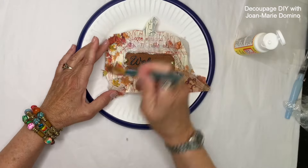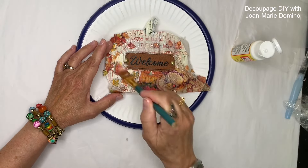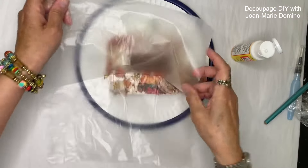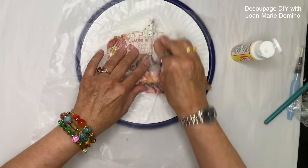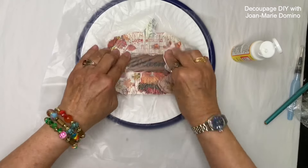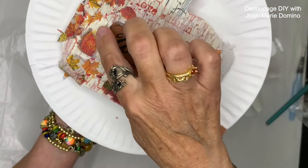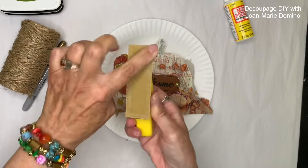Now I'm putting some Mod Podge right on top — I'm not worried about wrinkles because of the crackles, and Mod Podge has sealing properties so I won't need to add a sealant on top when I'm done. Before the glue dries I'm putting on a piece of plastic wrap with a crumpled-up piece of napkin and going over it really well to work the napkin into those cracks so you really see that crackle effect. Let me hold it up — look at that, 'love autumn,' with all those little crackles in there.